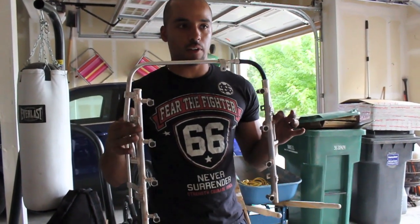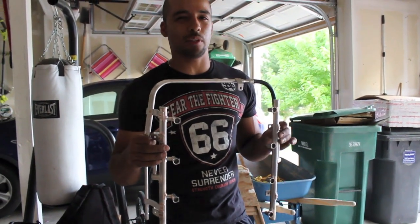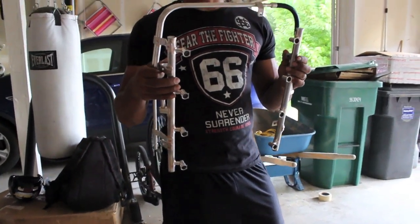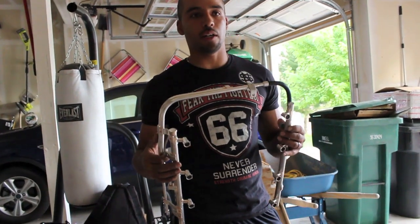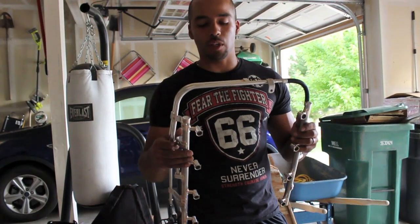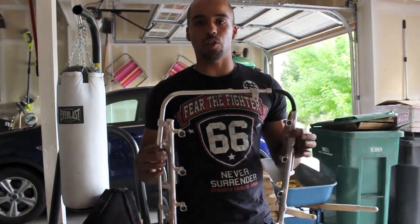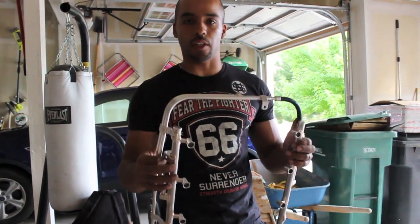I got this off of LSX Concepts on eBay. Pretty much this is a ZL1 LSA fuel rail, brand new. I'm pretty psyched on it. Usually you can pick these up for right around $280. It's really hard to actually find one to use, which I looked on a lot of the forums. So I ended up just buying one new, and this is going to tie down my fuel injectors and everything else.